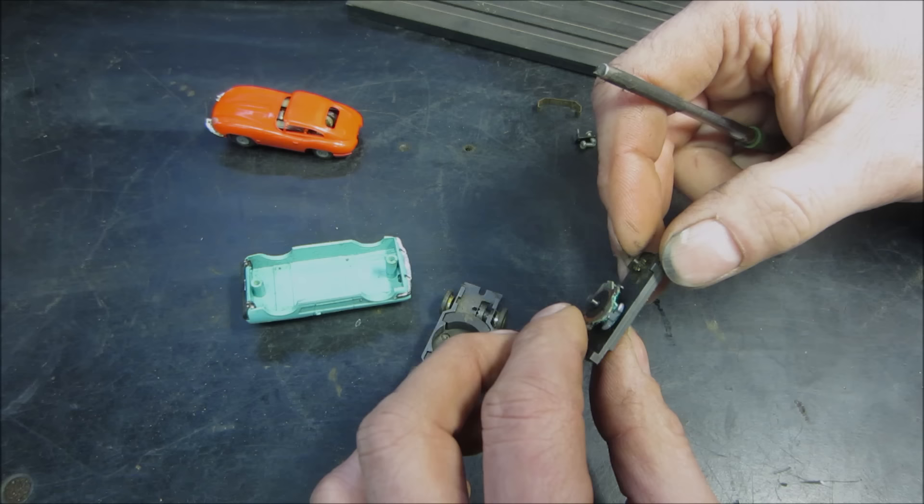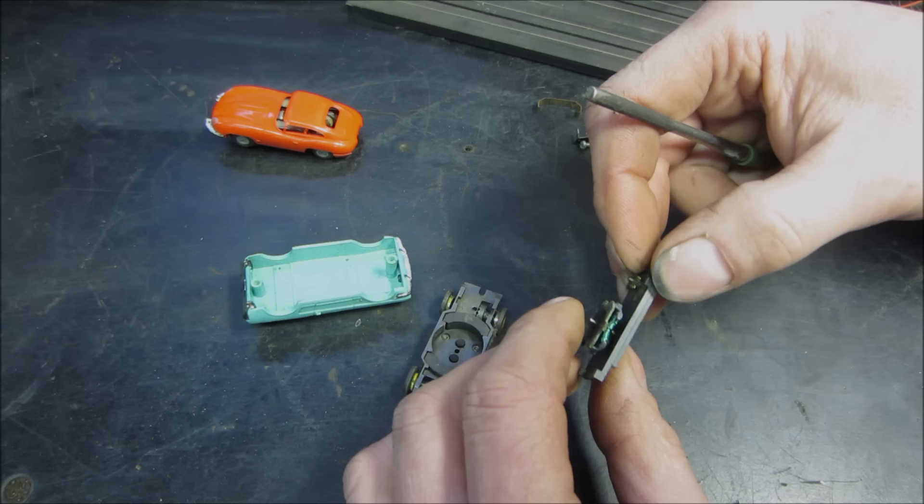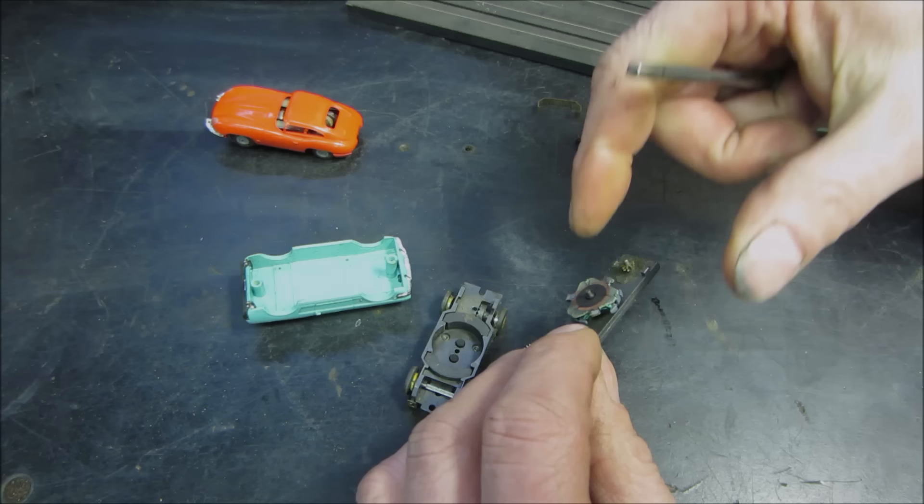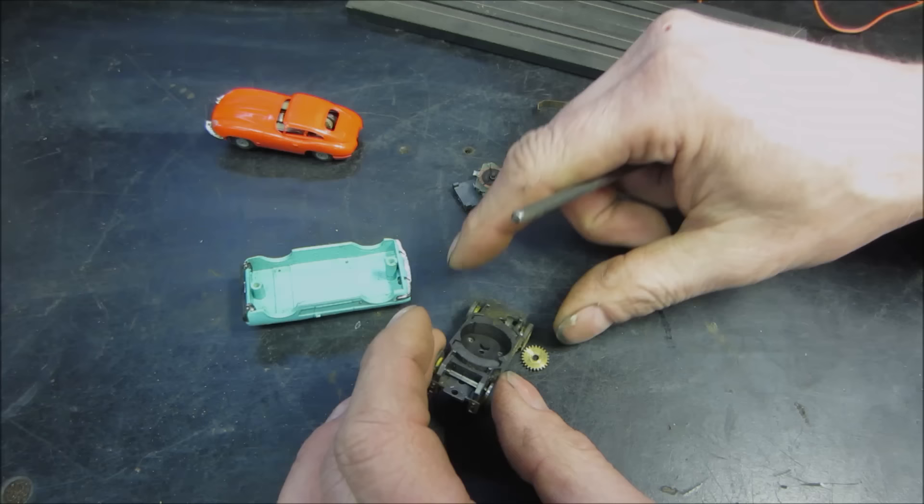If you swap the magnet from left to right, the car will go forward or backwards — you can switch the direction it runs by putting the magnets on the other side. You can tell by looking at those windings how burnt they are and what kind of condition the motor is in. A lot of that goosing noise is just going to be coming from the gears that don't have any lube on them, and the brushes too.